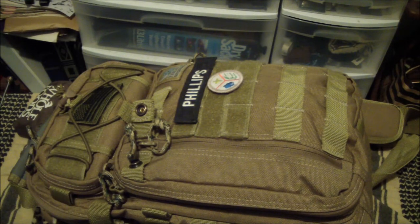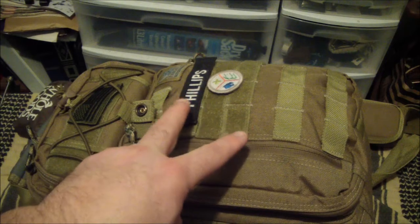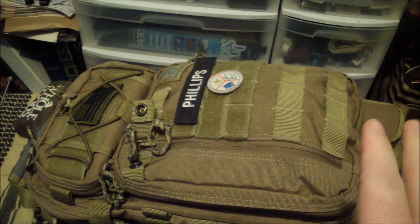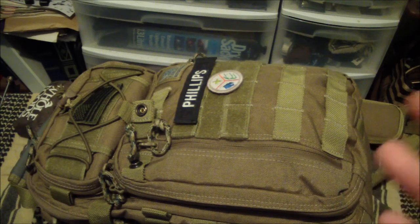Those of you who remember, I did have a Trident 20 for a little while, which is basically this bag about 20% larger with two straps. It was not for me for a lot of reasons — nothing to do with bag quality, the bag was awesome — just compatibility.